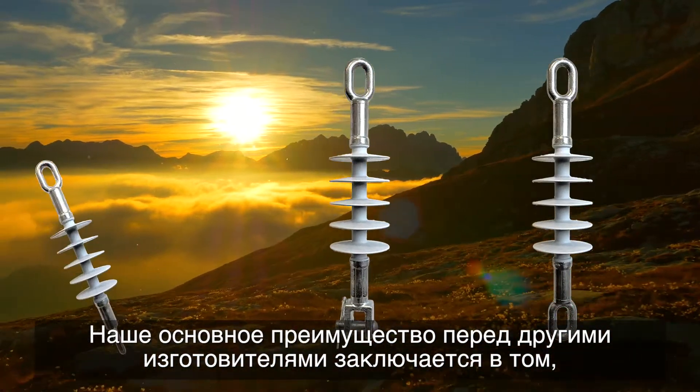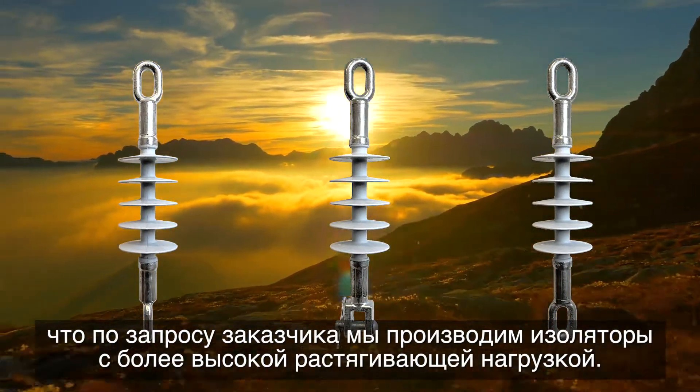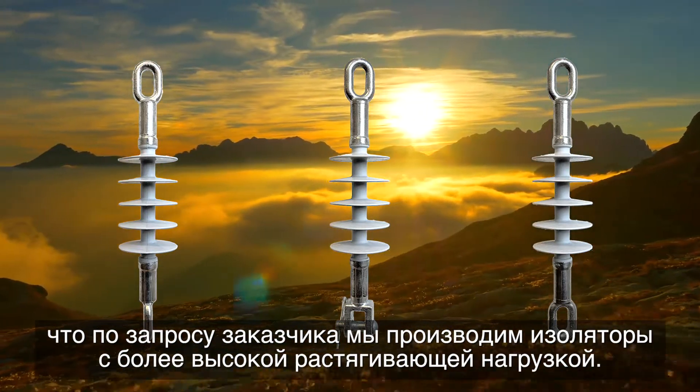Before delivery, all our shipments are weighed using electronic scales. Compared to other manufacturers, our main advantage is that we also produce insulators with a larger maximum tension load upon the customer's request.